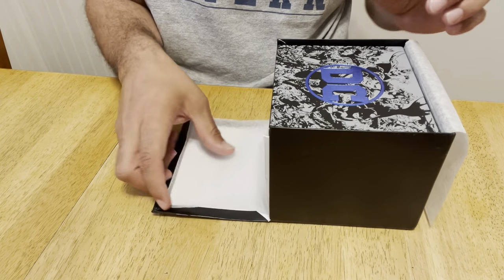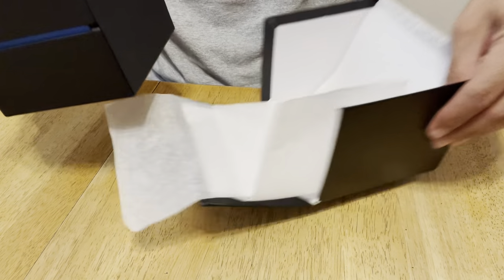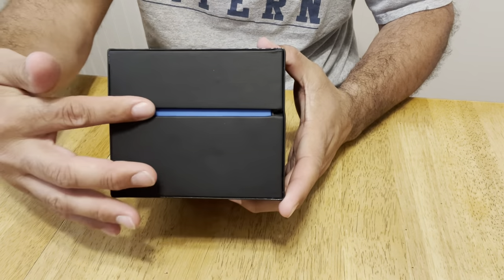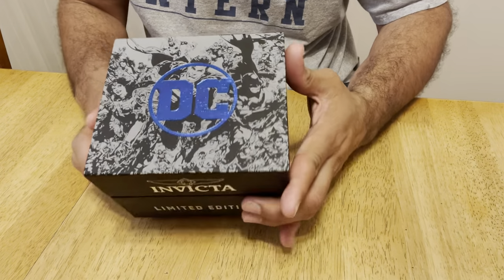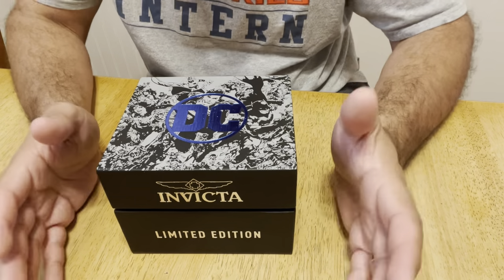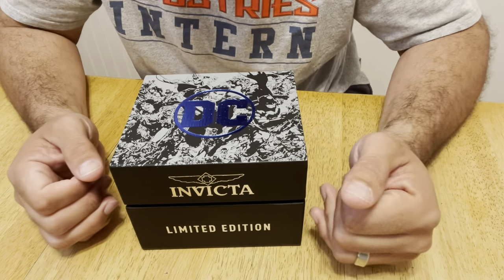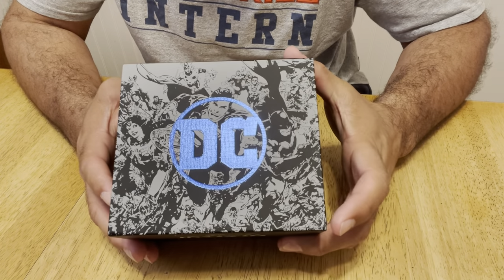I'm going to go ahead and take it out, slide it out, pull it out, and get rid of the box. This is the actual case that the watch comes in. It's got that blue line that goes around, which complements the blue DC Comics logo on the top. You're here to see what's inside, so I'm going to pull this off. I've already opened this watch and removed the plastic wrapping — nobody wants to see that. So what you get to see now is the latest Joker watch from Invicta.